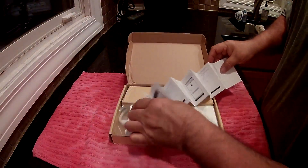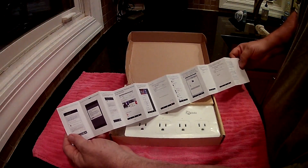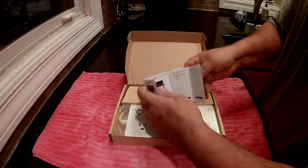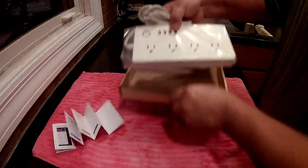The manual is all in English. It tells you how to add a device, how to connect it, set up the app, how to hook up Alexa, or Google if you've got it, to make it work so you can talk to it. I mean there's really not a lot to it — just a normal surge-protecting outlet.